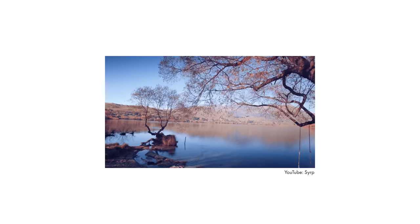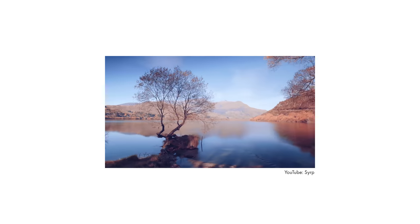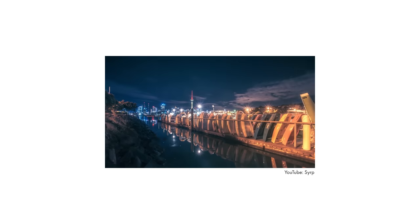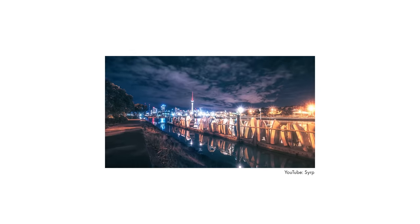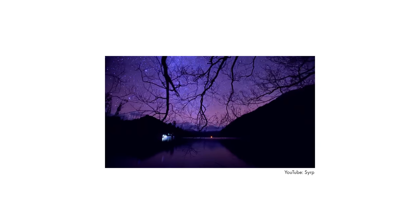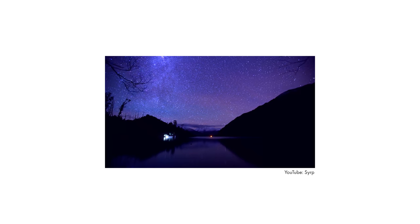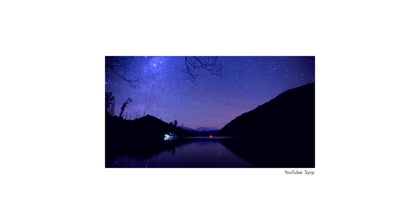Syrp also makes a cable cam called the Slingshot that attaches their motion control products to a caddy that can extend up to 300 feet. This gives you motion time-lapses from an aerial perspective, which is totally mind-blowing, and the footage speaks for itself. A company I do a lot of work with just invested in a Syrp system, so I will definitely be making a few videos on their products.